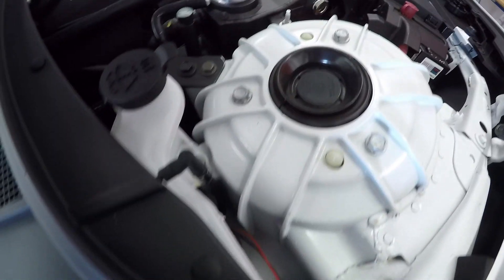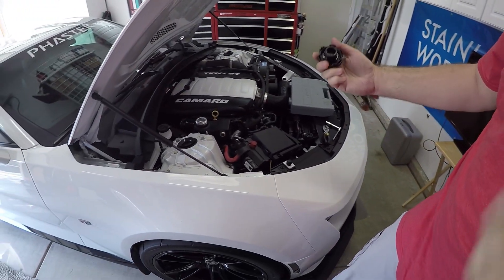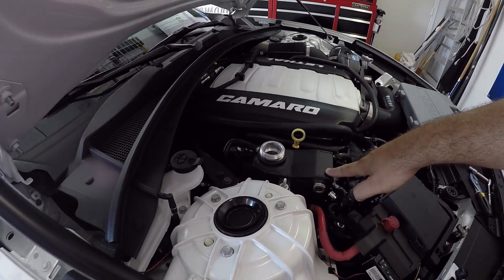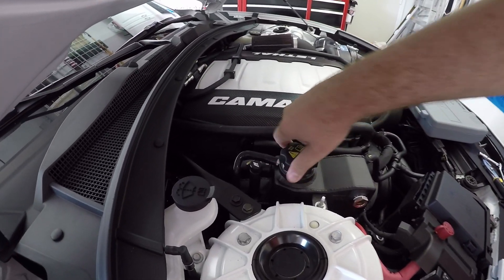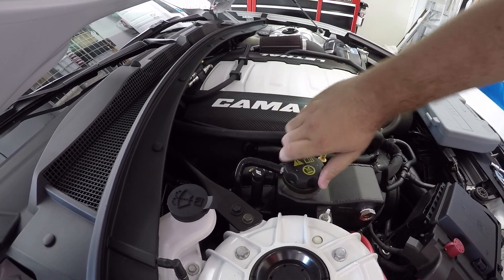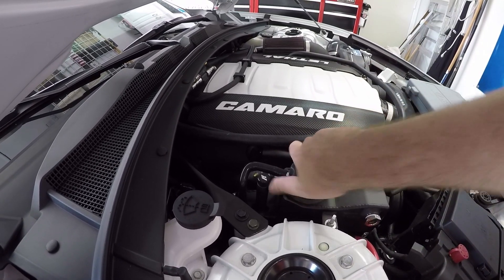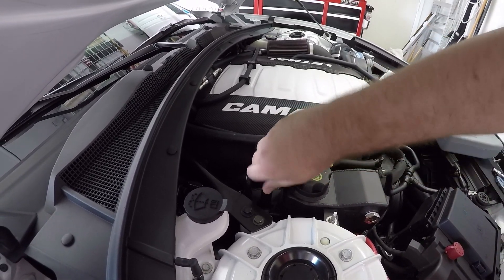Now that's on. All that's left is I need to get some more fluid because I'm going to put a little more fluid in the car, but really it's just putting the cap on. That's on — make sure the cap's on. Done.